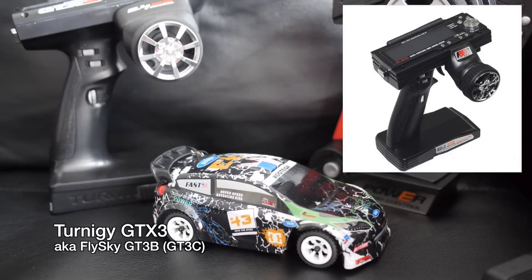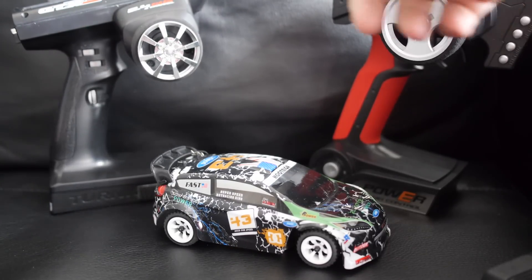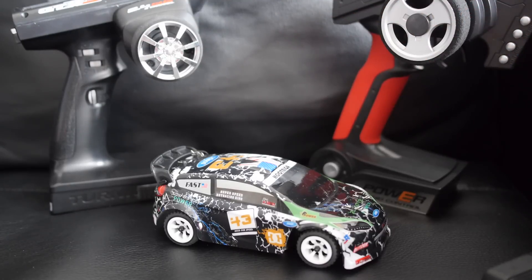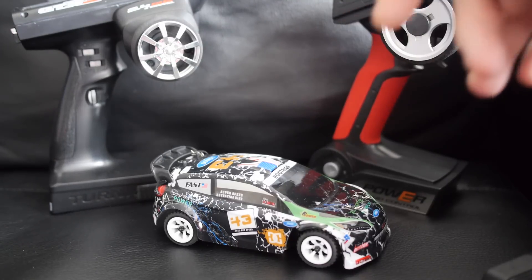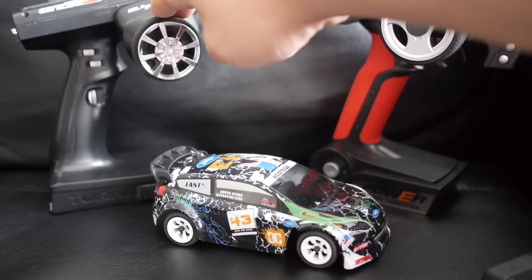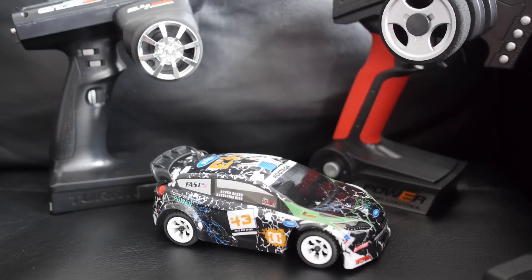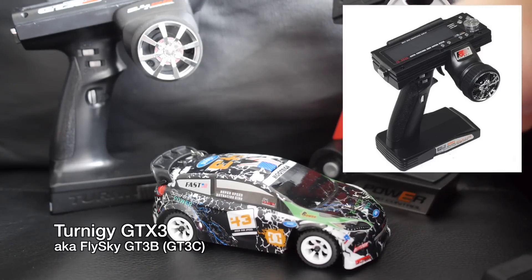I like having just one transmitter to control everything, so if I have to bring it with me I don't have to bring a whole bunch of transmitters. I already have a whole bunch of other RC cars that use the GTX3 from Turner G. Unfortunately, the receiver included with the K989 isn't compatible with any of the Flysky or Turner G protocols, so you will have to replace it. In this video I'll show you how to replace the receiver and ESC so you can use it with your own transmitter of choice, and I'll show you how to set it up with the Flysky GT3B.